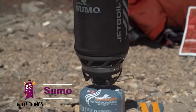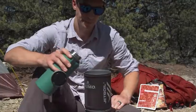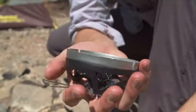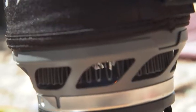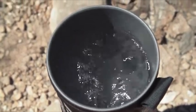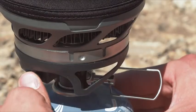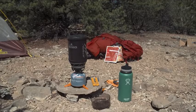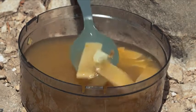The Sumo is the largest capacity of the precision cooking systems: 1.5 liter capacity cooking cup, 6,000 BTU burner, boils 1 liter of water in 4 minutes and 15 seconds, push-button igniter and fuel stabilizer legs, pot support, bottom cover can be used as a measuring cup and bowl, and packs inside itself.